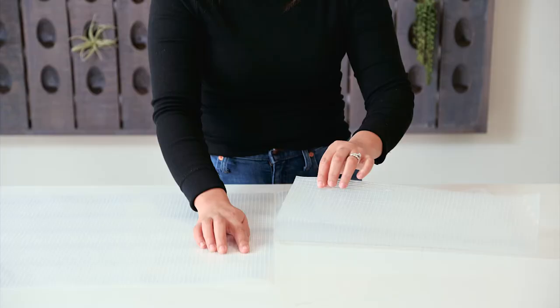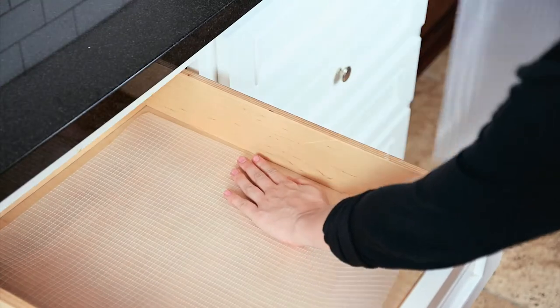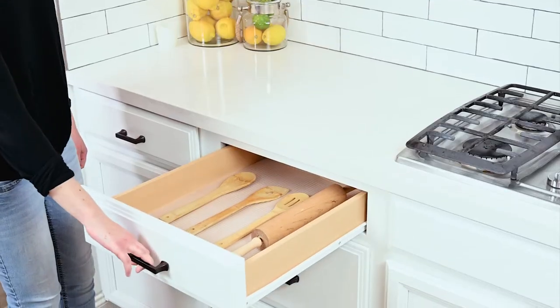Skip steps and save time with CONTACT's innovative Zip & Fit design. Just zip and fit into any space. It's really that easy.